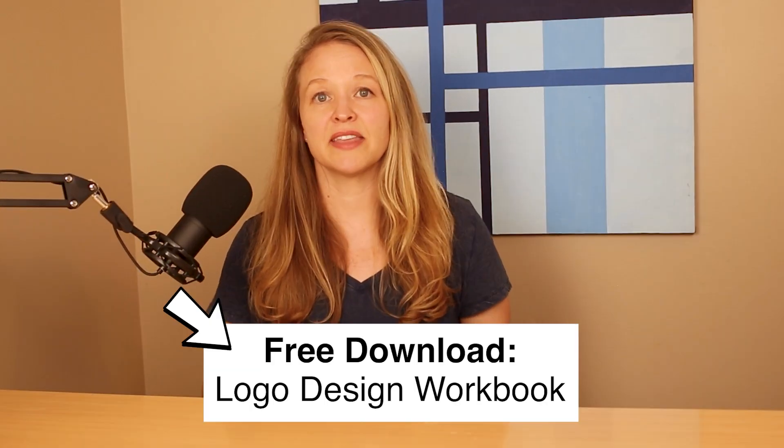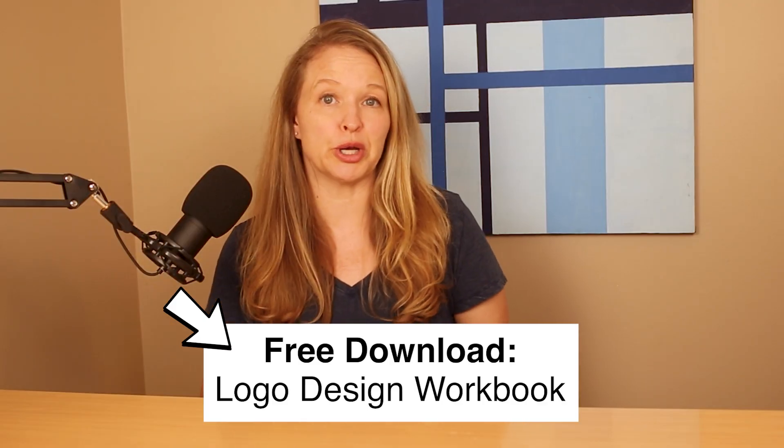That's how I go from initial concept to final logo design for clients. If you want to try this process yourself, get the free workbook in the description below. Thank you so much for watching — I'd love to see what logo you design. If you liked this video, hit the thumbs up and leave a comment below, and subscribe to Cry Studio for more graphic design and logo design tutorials.